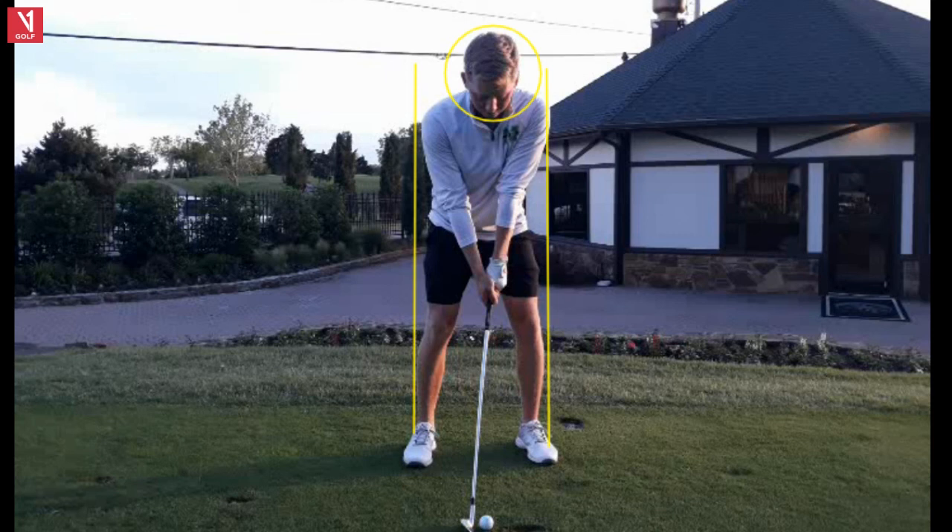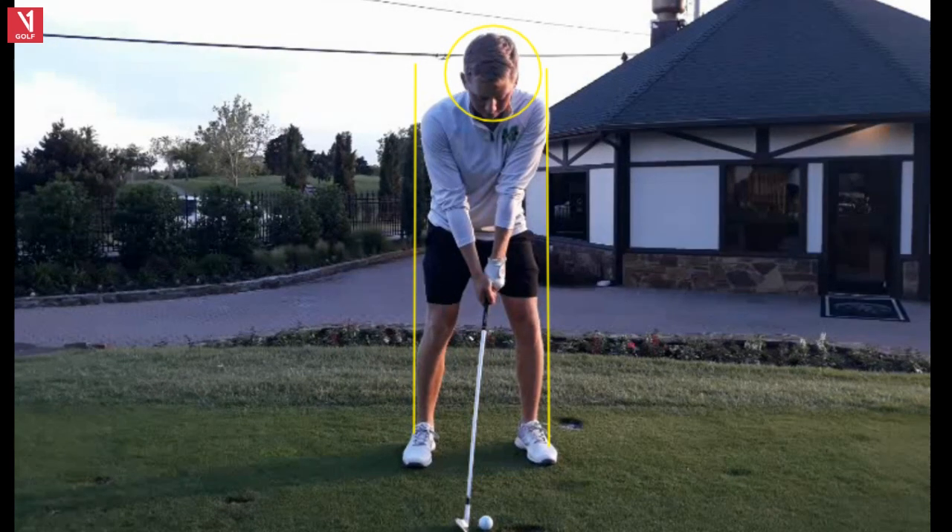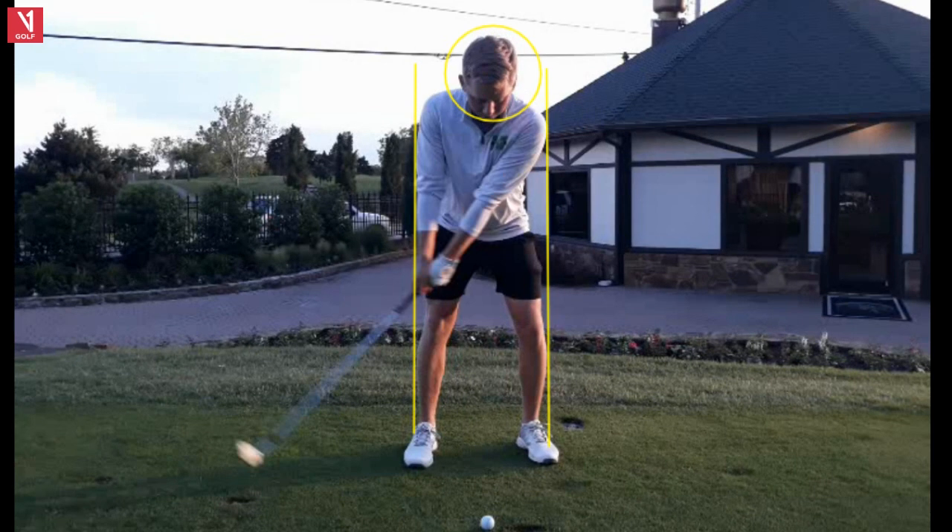I really like this swing. You can tell he's gotten great instruction along the way — some outstanding fundamentals. Let's take a look and talk about wrist hinge. Nine iron, right here in the middle of the stance. Excellent — that allows you to hit ball-divot. Very nice neutral grip right here with Carson.